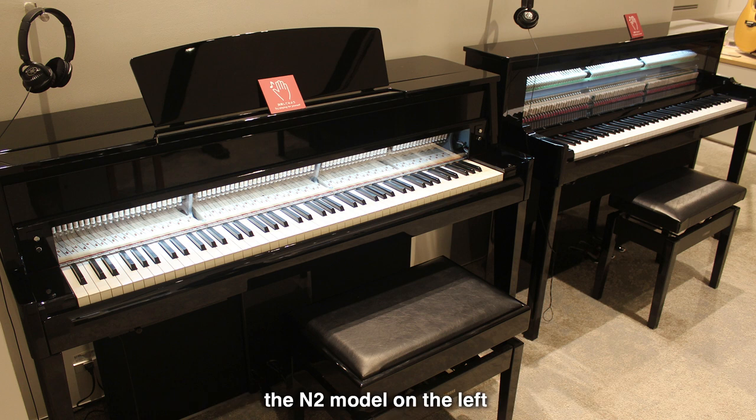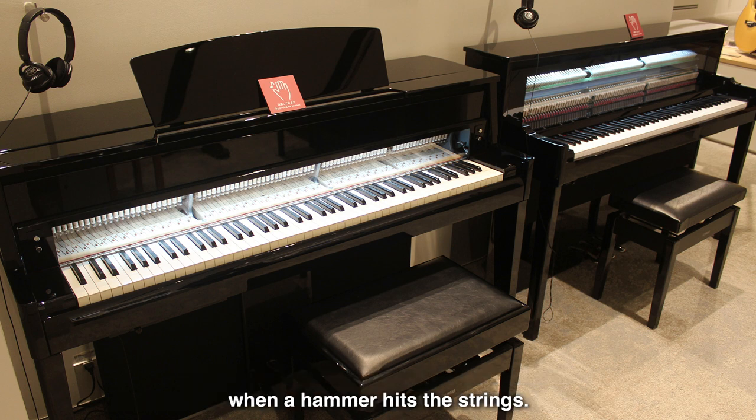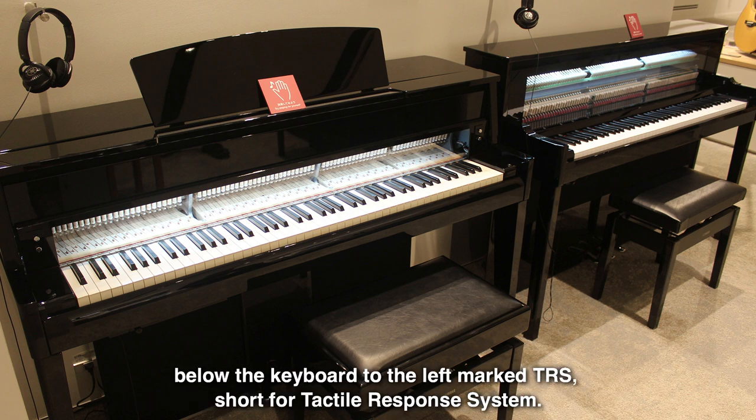The N2 model on the left has the action of a grand piano, as well as a function that simulates the vibration that occurs when a hammer hits the strings. This function is activated by pressing a button in a drawer below the keyboard to the left, marked TRS, short for Tactile Response System.